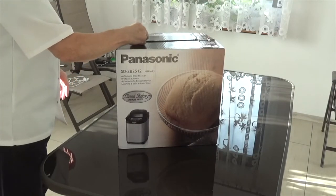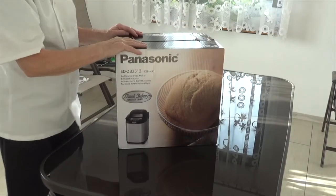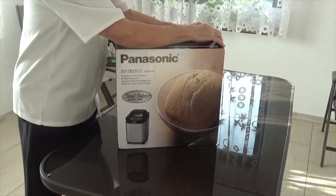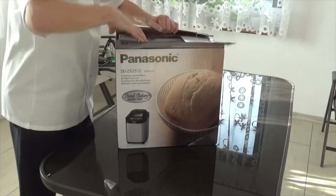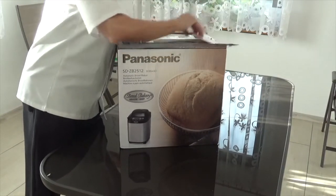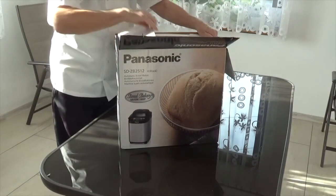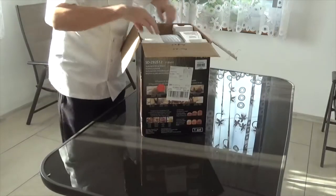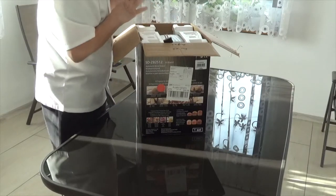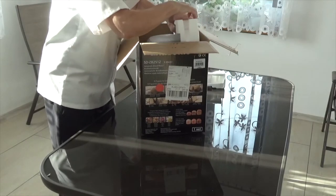They've packaged it very well. I've released the staples but haven't opened it yet — I haven't got a clue what's inside. There's an advisory on the box: 'Remove cover on the bread pan before using the unit.' It's also got a European plug on it — I'm actually doing this in Poland, so we've got a European plug. You can also get UK plugs and US plugs.